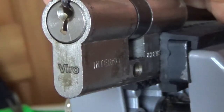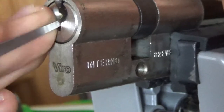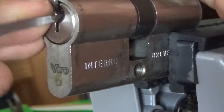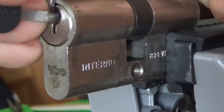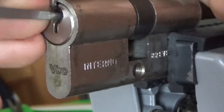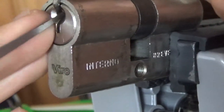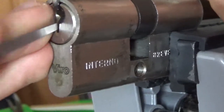Let me just focus the camera a bit. Three — yeah, I got a bit of a false set, so there's definitely something going on. Two, three, four — try and get the false set back. I can just rake over the pins, maybe get something, maybe not. Let's try one — one's loose.